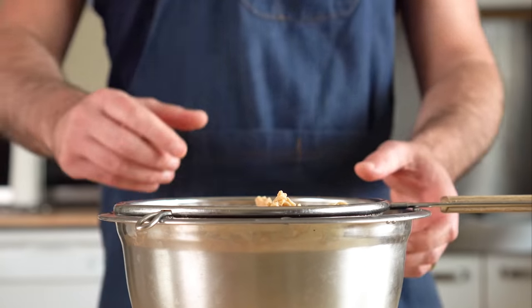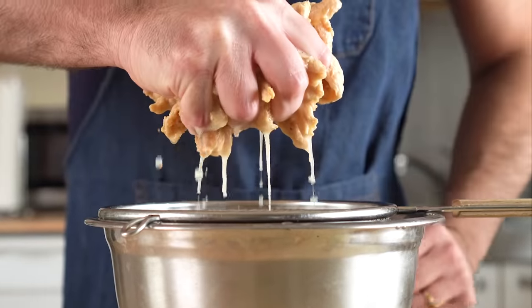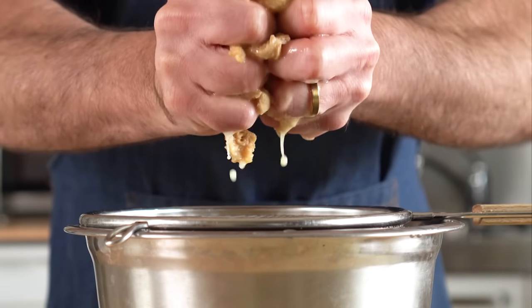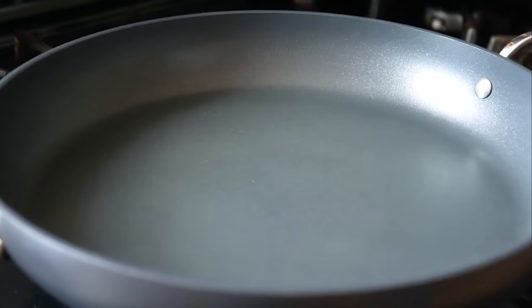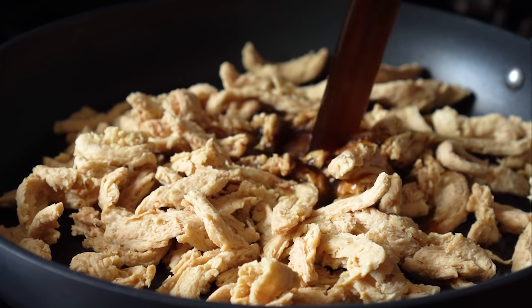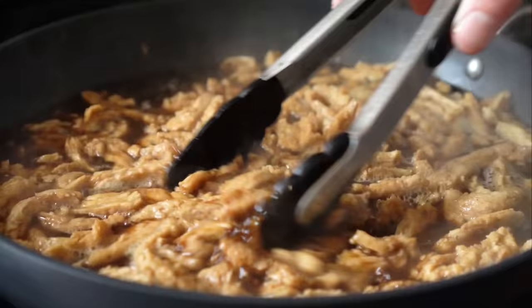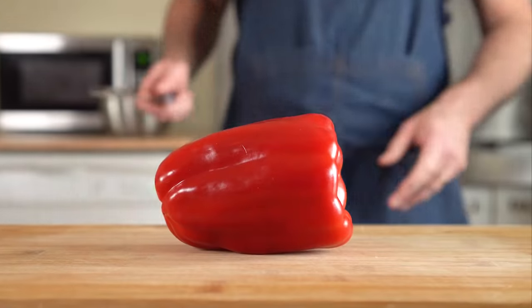Next we need to drain and squeeze out all of the liquid in our soy curls. Folks have asked if they can just rehydrate them with the beefless broth, and you can if you like, but personally I found that the soy curls have a bit of a funky aftertaste when I do that, so it's up to you. Either way, once we've squeezed the bejesus out of our soy curls, let's get them and the vegan beef marinade into a pan. All we need to do is heat them over medium heat until all the liquid has been reduced down. This should take about 15 to 20 minutes, so keep an eye on them and stir occasionally.